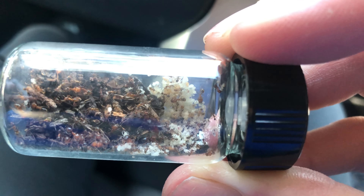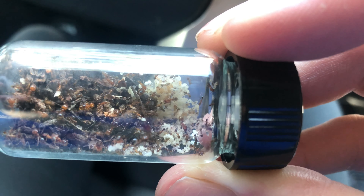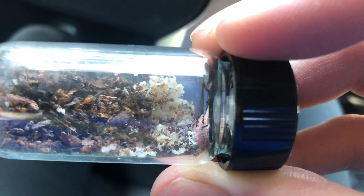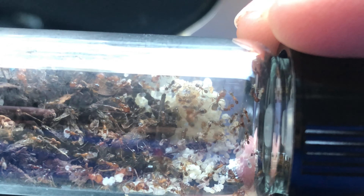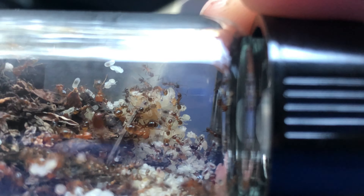In this case, all these little fellas — or gals — were under a pot. The whole colony was sitting right there. As soon as I pulled the pot open, I just picked it up really quick, took it back to the truck, and I had my manual aspirator tool to suck all the ants up as quickly as I could. I got a majority of their brood and their queen. It was a pretty easy, quick collection.